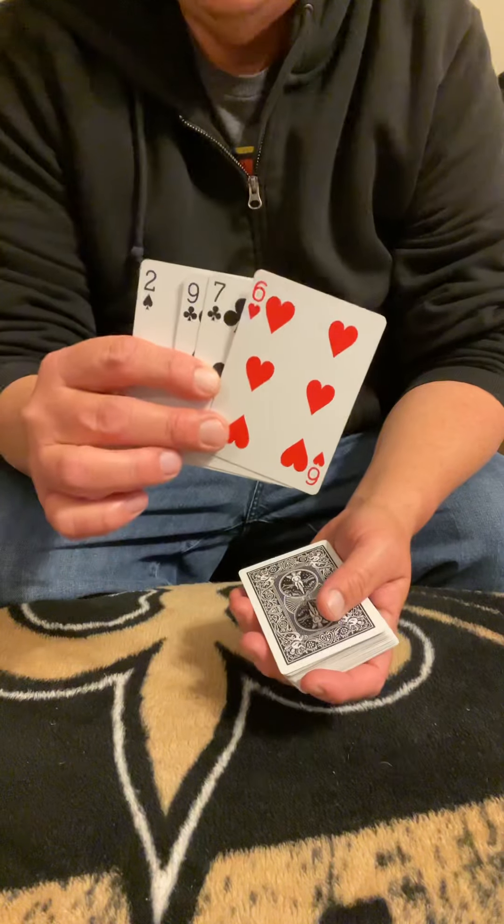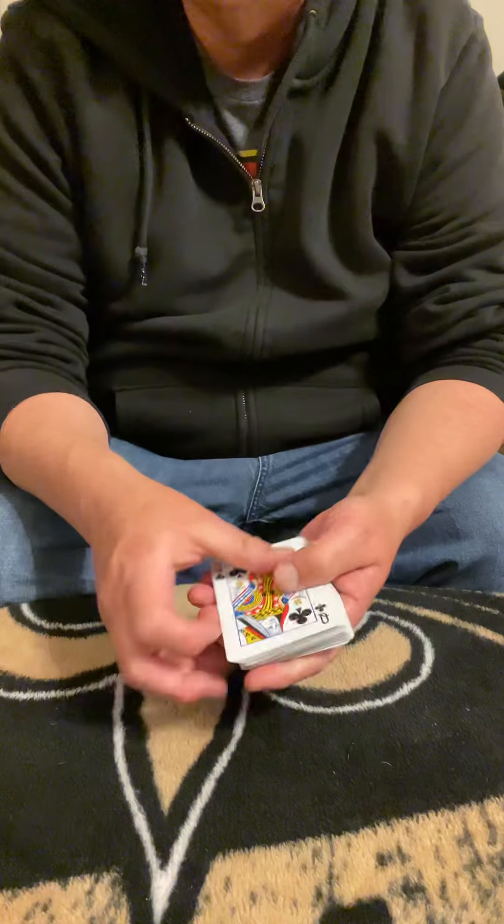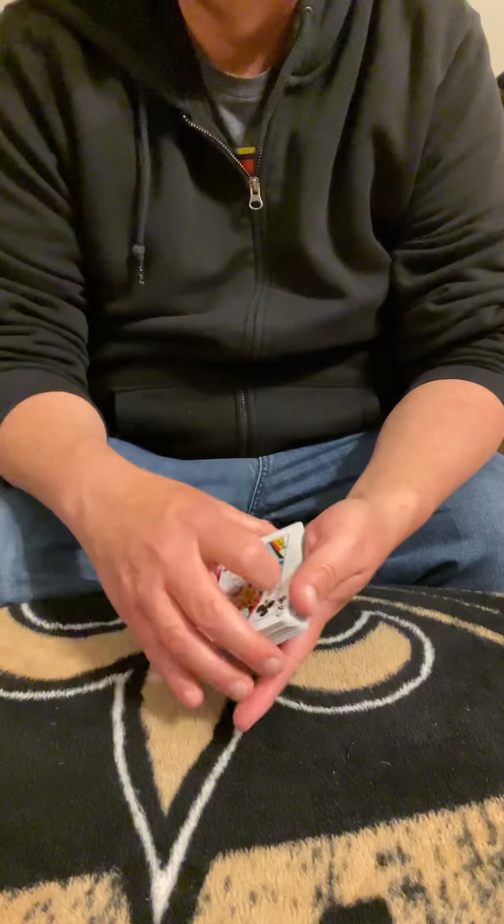Hopefully your card shouldn't be somewhere in one of these top ones or somewhere near the bottom — it's in the middle of the deck somewhere.